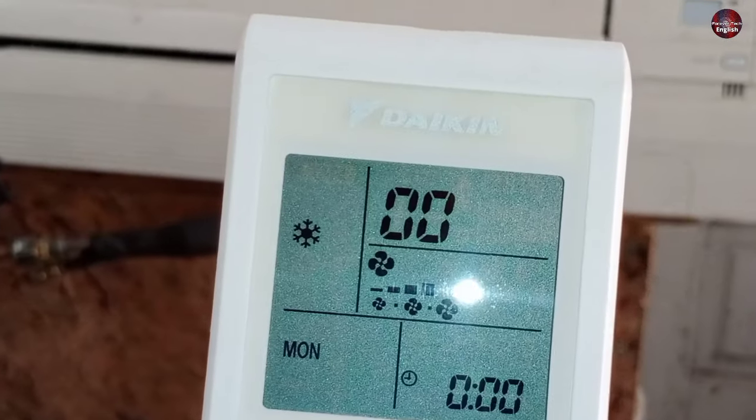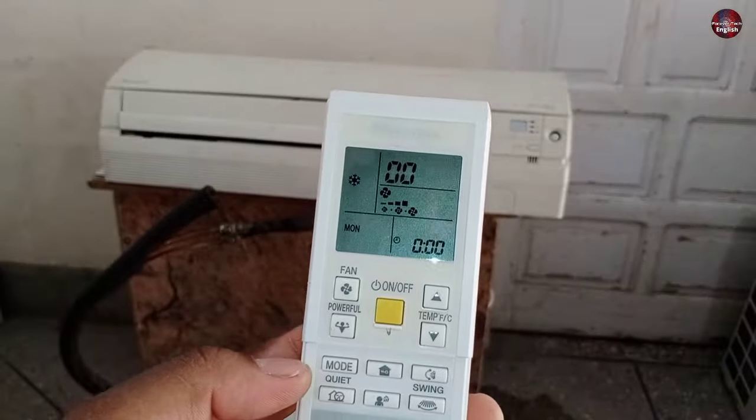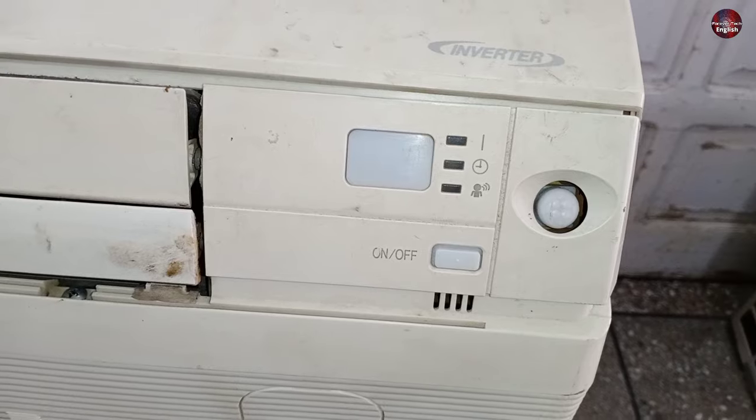It was showing a double zero error on the remote. As Daikin AC errors are shown on the remote display, only the LED light of the operation or the timer blinks.